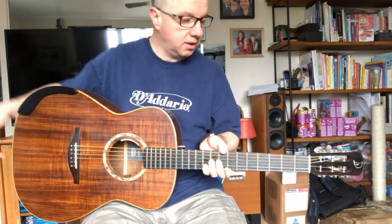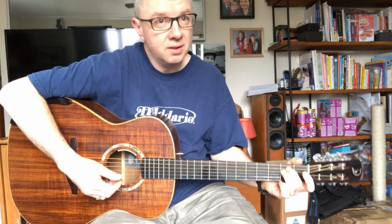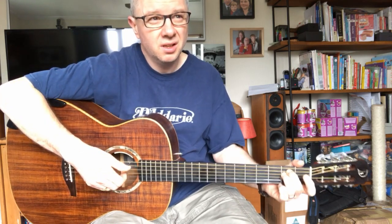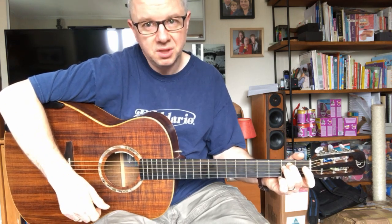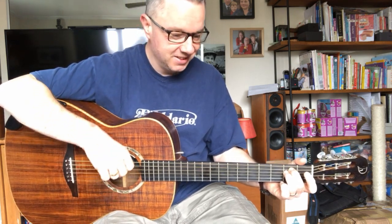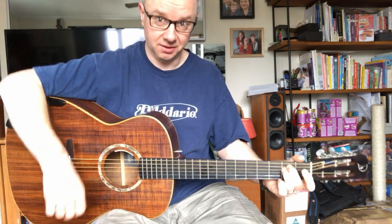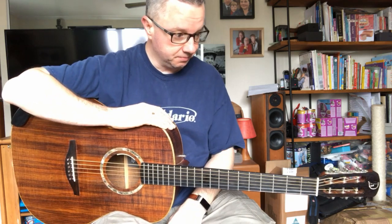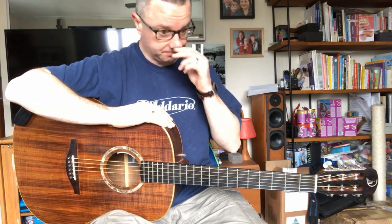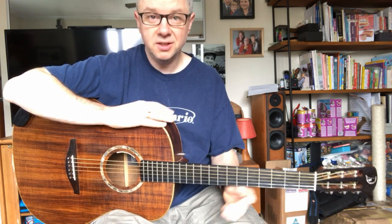This has been my favourite guitar since I got it. I didn't buy it at that festival — for some reason I waited, went home, and then it haunted me. I got in touch with Heiner and asked if he still had it. Thankfully he did. So I've had it now for — that would be from 2004 — 14, coming up on 15 years.